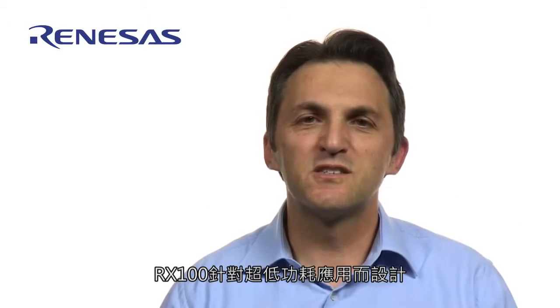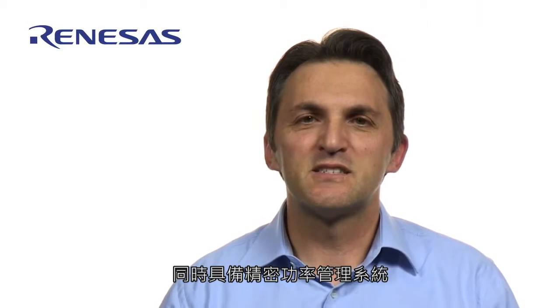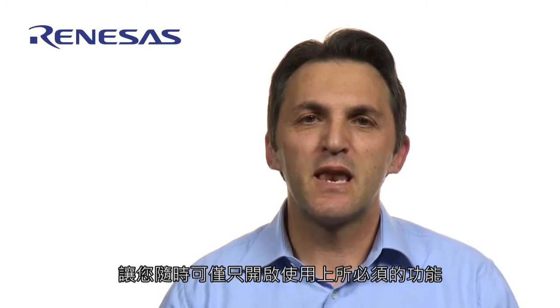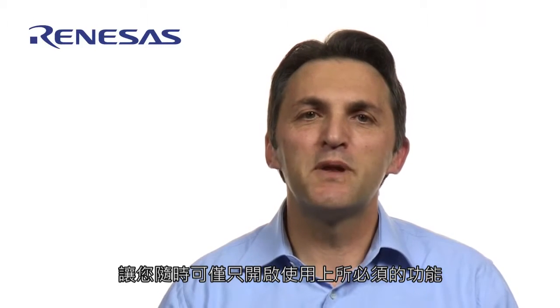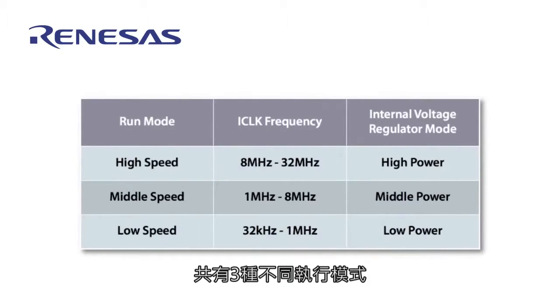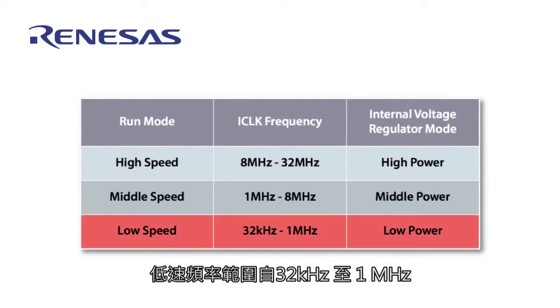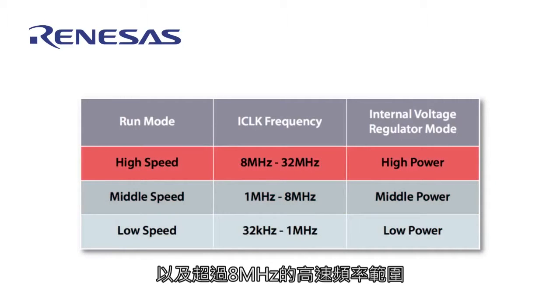The RX100 was designed for ultra-low power applications. It has a sophisticated power management system that lets you power only those functions essential to the application at any point in time. Three different run modes are available: low speed with a frequency range of 32 kilohertz to 1 megahertz, middle speed from 1 megahertz to 8 megahertz, and high speed above 8 megahertz.